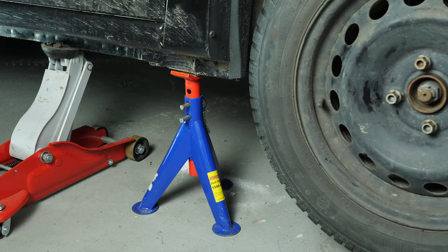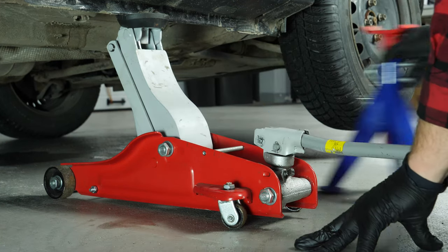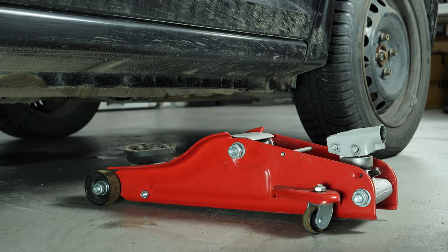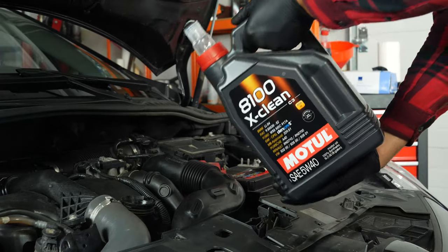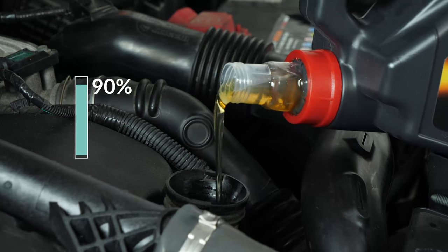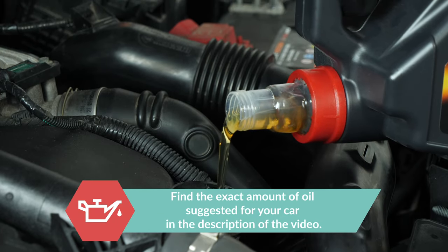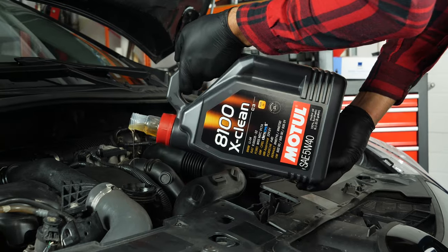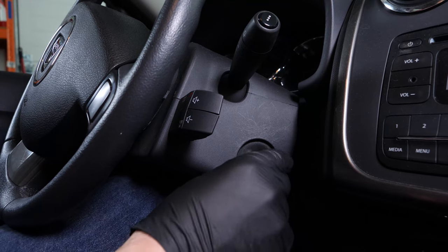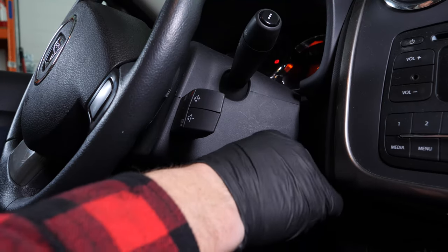Now you have to put the oil back into the motor. Be very careful and precise when doing this part of the job. First, put the crankcase back in place, then lower your car back on the ground and check the oil level — this can only be done when the vehicle is flat. Add the oil into the engine, beginning with 90% of the suggested amount. This leaves a large enough margin to adjust the level appropriately. Close the oil fill plug, start the engine and let the car run for 30 seconds to fill the oil filter.